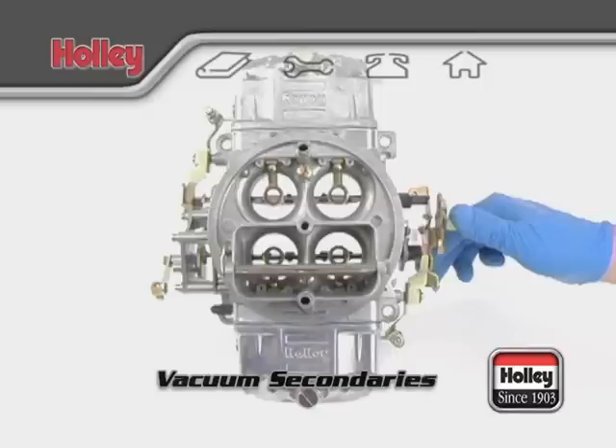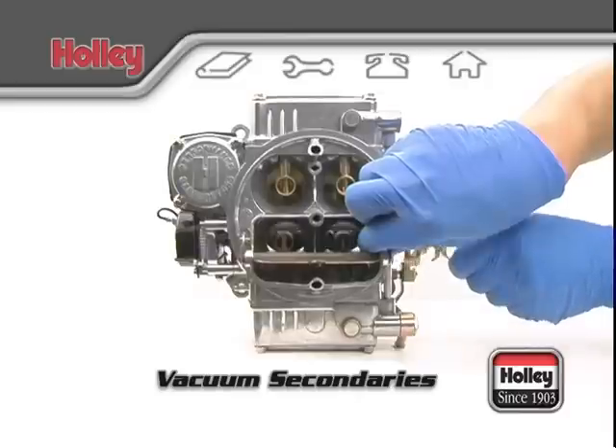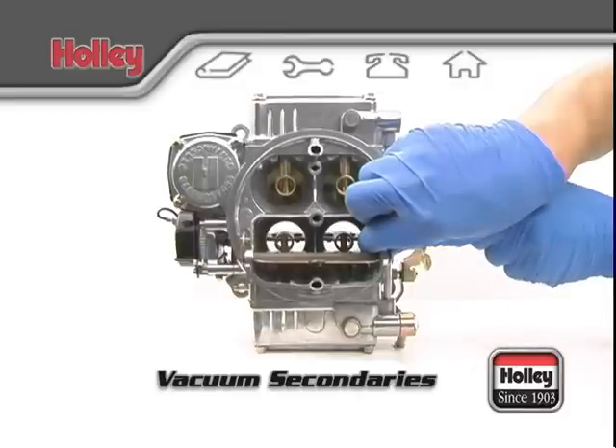Secondly, vacuum-operated secondaries will not offer a kick that's commonly associated with a mechanical secondary carburetor. In reality, you should feel a mild transition as the secondaries begin to open.